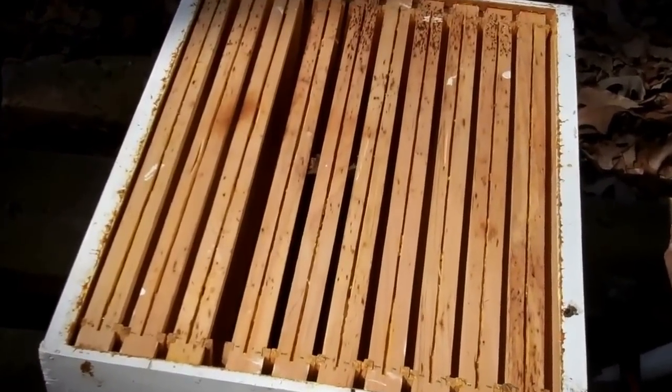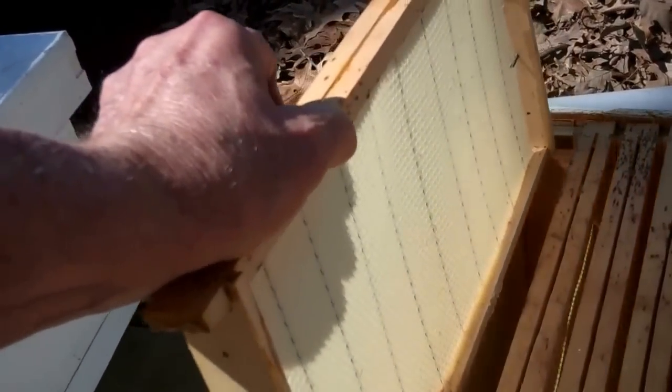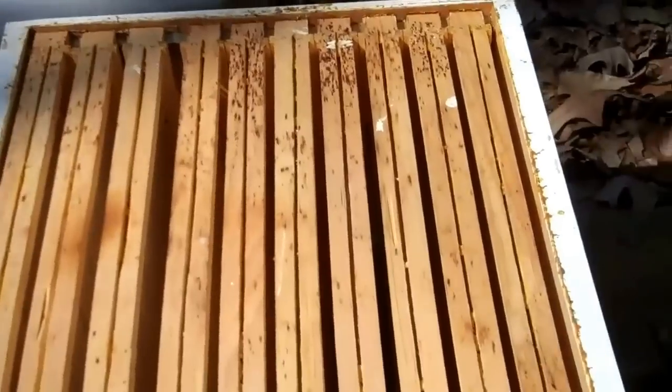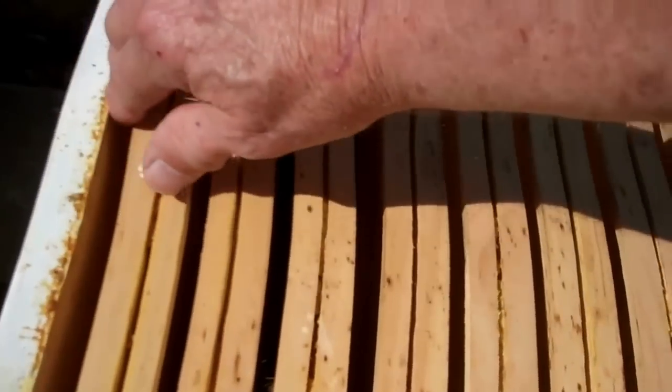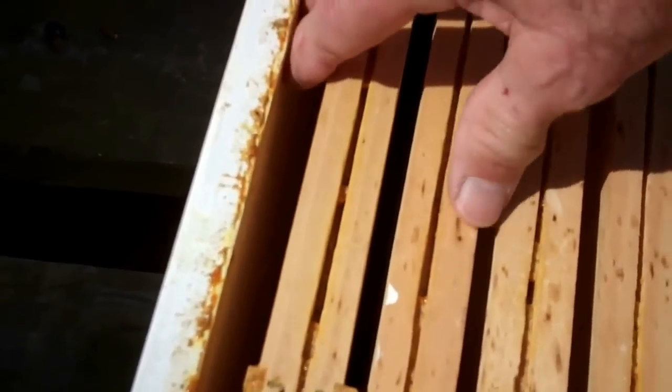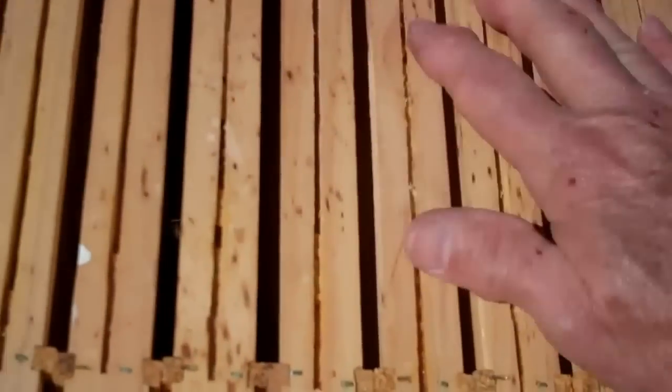While I'm thinking about it, let me mention this. These are frames of foundation, and when you put this in the hive, be sure that these frames are snugged up against each other — be sure there's not a gap in here like this. Snug them together initially, and now I've got all the space over here on this side. Then I'm going to take a hive tool and go on the other side and move them over where they're centered. But do not leave a gap between the frames.